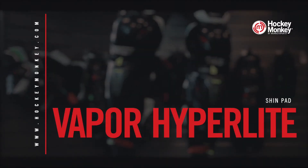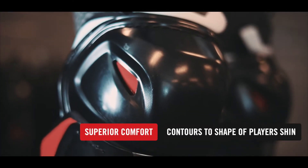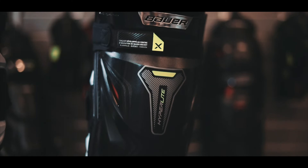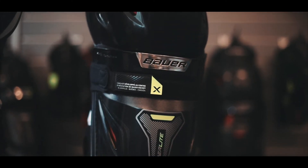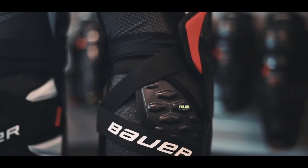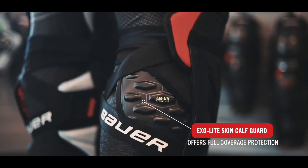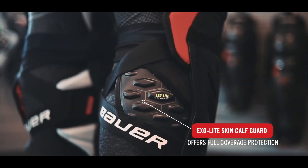The Hyperlite Shin Pad features a deep-fitting Vapor EDL kneecap combined with the lightweight X-Lite Shield Chin Cap to contour the natural shape of the shin. The protection package is completed with the X-Lite Skin Calf Guard that offers full coverage protection on every play.